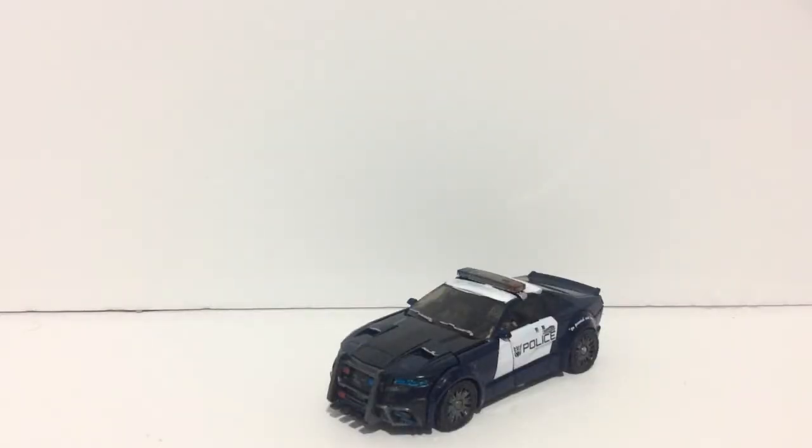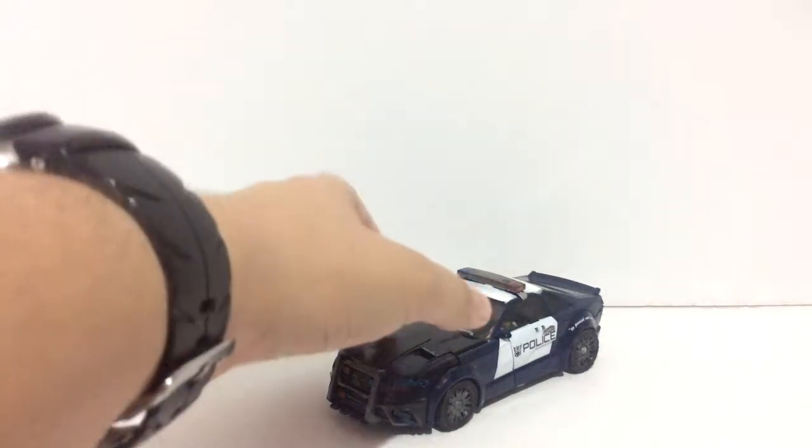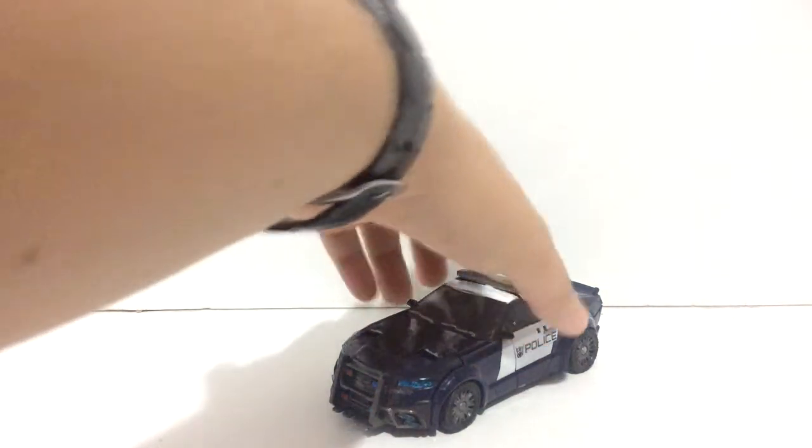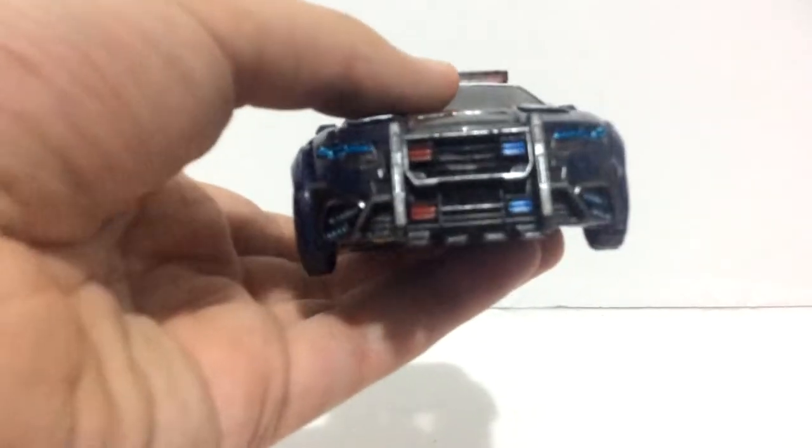Hello everyone, this is Dreadwing 2029 back again doing a custom highlight on Transformers The Last Knight Barricade. I pretty much did this right after my review of Barricade, because much like The Last Knight Optimus Prime, I really wanted to customise him. So finally got my chance and here he is in his police car mode.